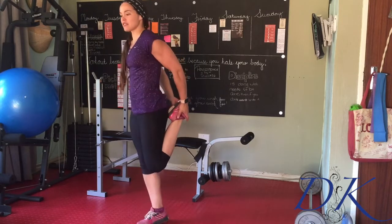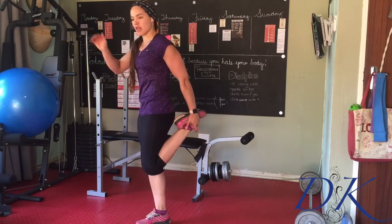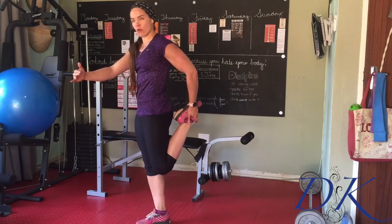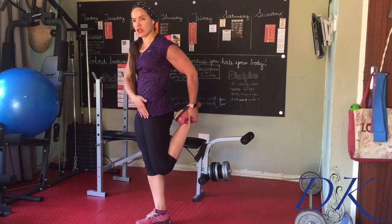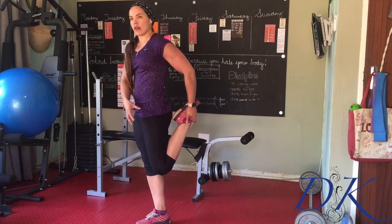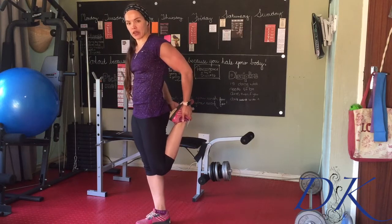Grabbing with two hands, we're going to tuck the tailbone, drawing the front of the hips up and pushing the knee back. You kind of want to push the hips forward to stretch over this hip flexor area. We are looking for a stretch in the quads at the bottom, but also over the joint around the hip area itself.